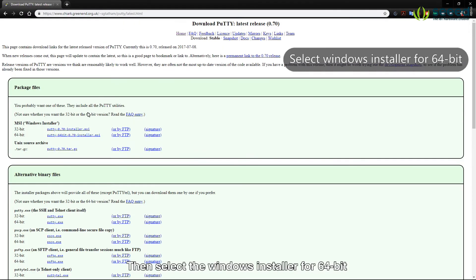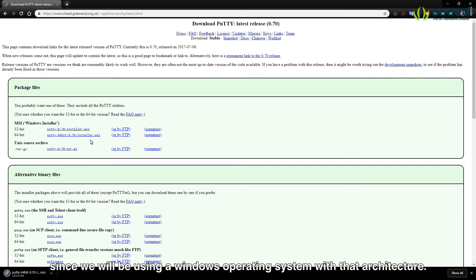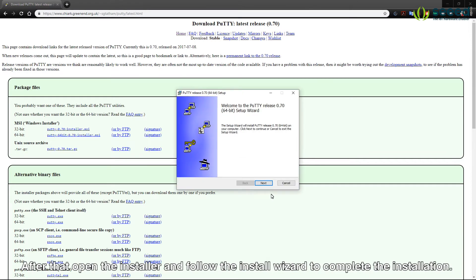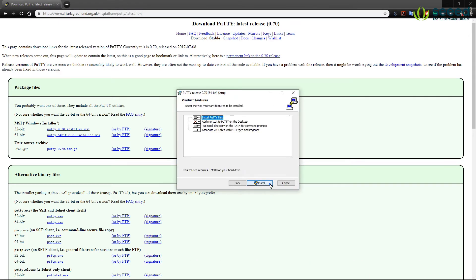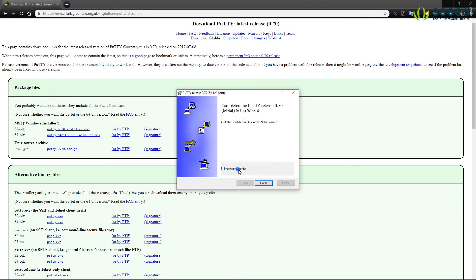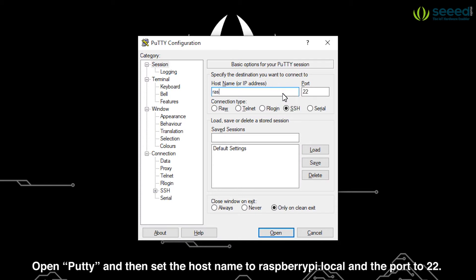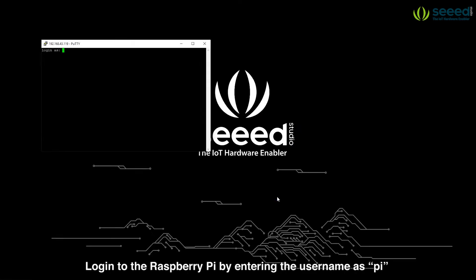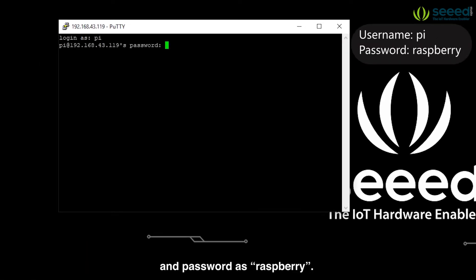Then select the Windows installer for 64-bit since we will be using a Windows operating system with that architecture. After that, open the installer and follow the install wizard to complete the installation. Open PuTTY and set the hostname to raspberrypi.local and the port to 22. Finally click open. Login to the Raspberry Pi by entering the username as pi and password as raspberry.